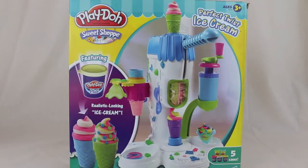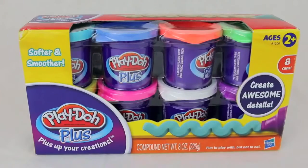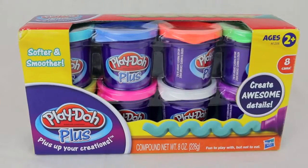Hello, Disney Car Toys here, and today I'm going to show you the Perfect Twist ice cream shop made by Play-Doh. In this video I'm going to use the softer and smoother Play-Doh Plus.